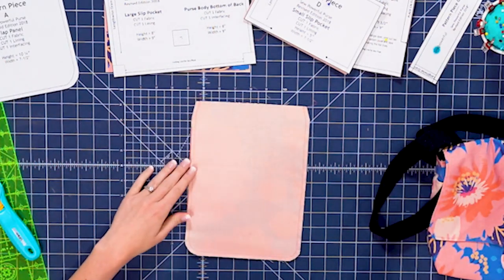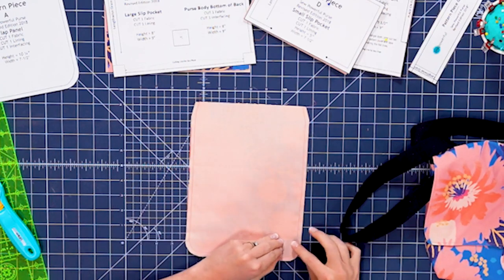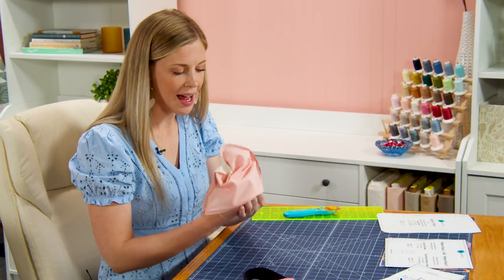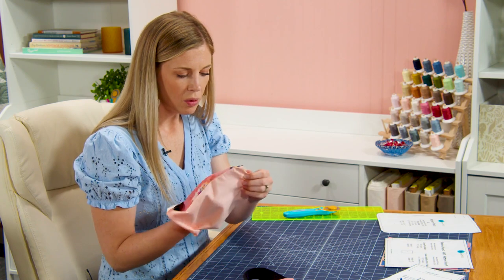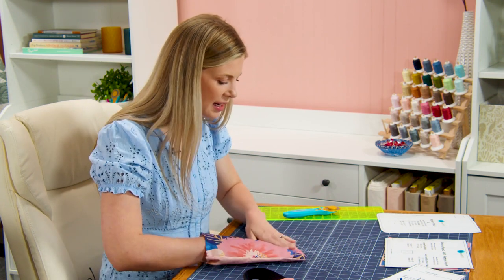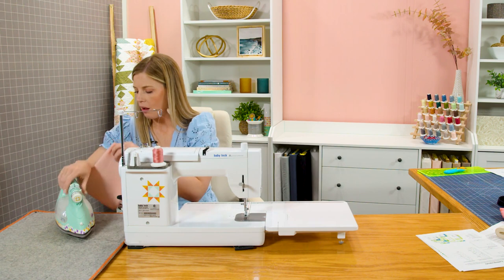The first step is to stitch all the way around leaving the top open and then trim these little curves. I've gone ahead and done that stitching and clipped the curves to save us some time, and now we can turn this right sides out. If you have a chopstick or a fingernail, use it to press along the inside seam to make sure it turns and lays really nice, and then take it to the iron and give it a good press before we topstitch along the top.